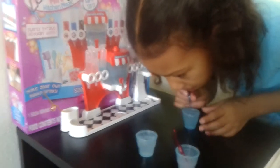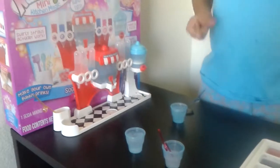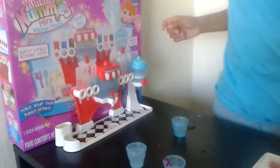Thank you for watching our video. Please like and share. Yummy soda today! We can try it again. Let me taste some of this.